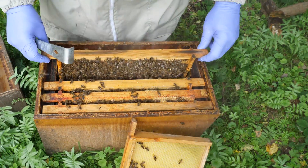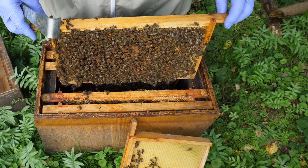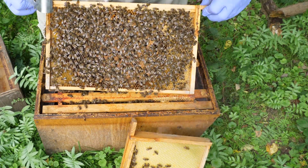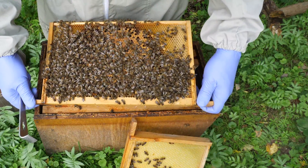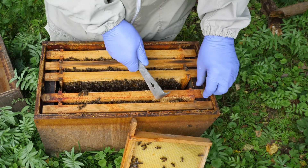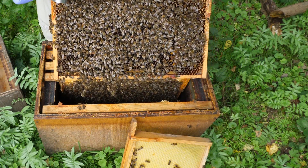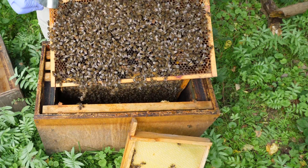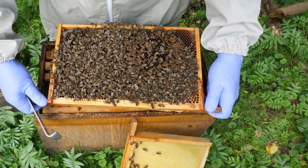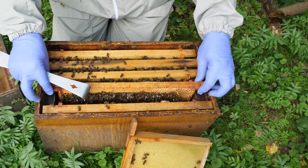The bees are nice and calm in this nucleus colony, which is always good to see. This queen is destined for another local beekeeper here in Norwich. We've got a nice brood pattern and the bees are really lovely and calm on the comb. It's always a bittersweet time when you've produced some really excellent queens and then you have to pop them in a cage and post them off, but hopefully that beekeeper will produce a really good colony and subsequently produce some queens of their own.